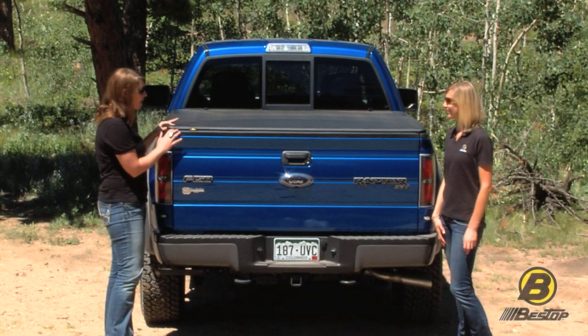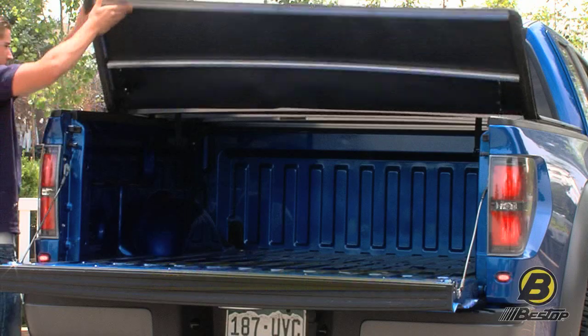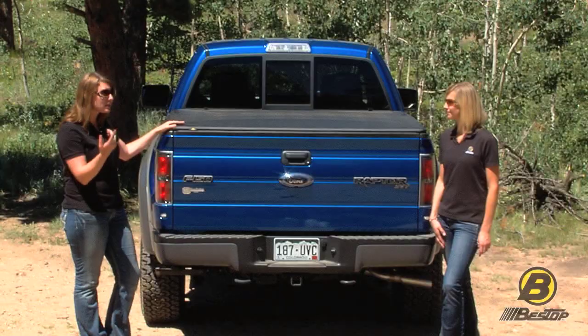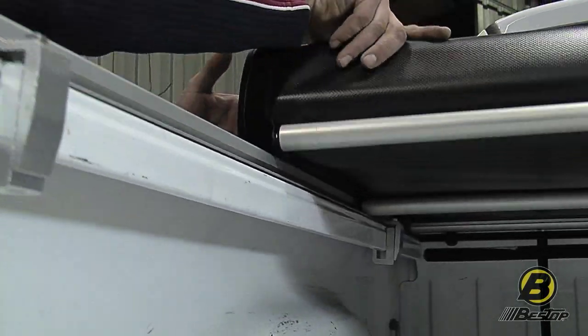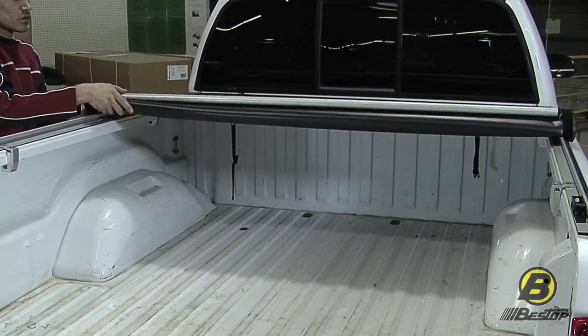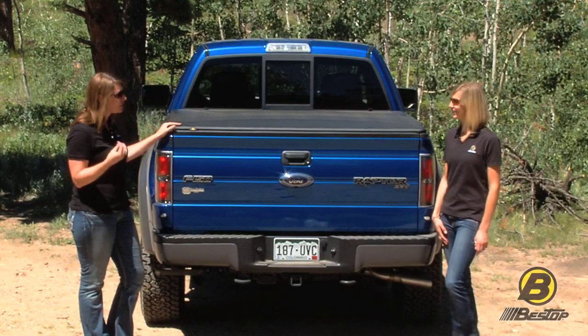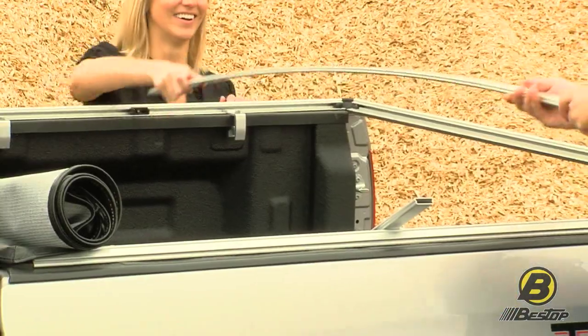The first is the Easy Fold — the fastest install Bestop has, which you can install or dismantle in less than five minutes. The Easy Roll is super easy; it uses hook and loop to fasten on the bed and can be rolled and kept rolled in the back of your bed. We also have the Zip Rail, which uses a channel along the bed — similar to our belt rail system with the Jeep — and can also be kept rolled.